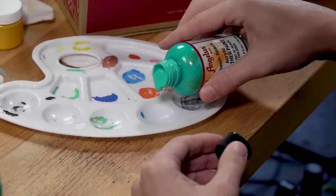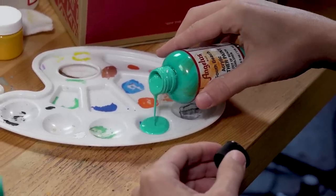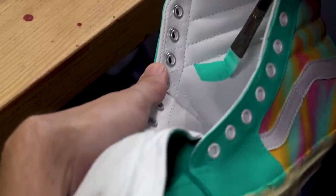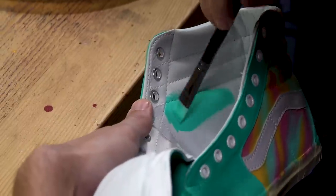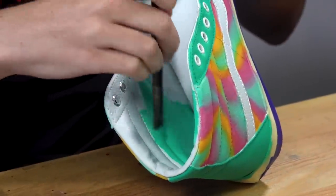For the next step we're going to be painting the inside leather that same South Beach green as the outside, and this will give it one complete look. Because the inside is leather we don't need to add Too Soft — we can go straight from the bottle and just apply it inside.